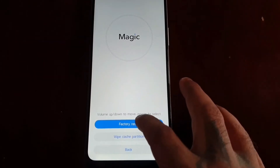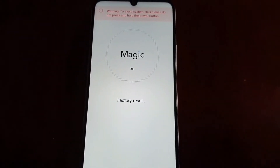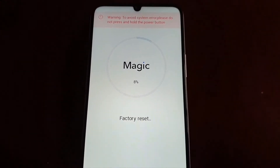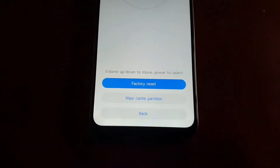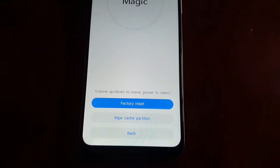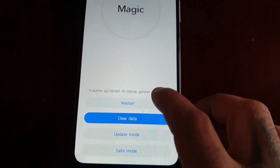Select 'Factory Reset' and it's going to perform the factory reset. You may have to select it again — type 'yes' and confirm. Reset successful. Then just go back and select restart.